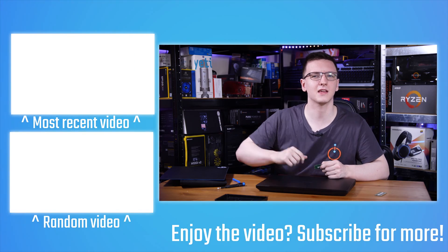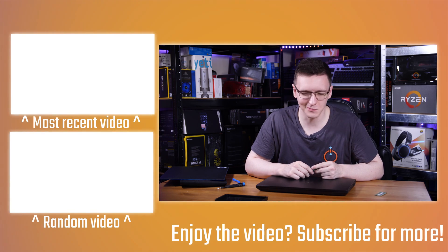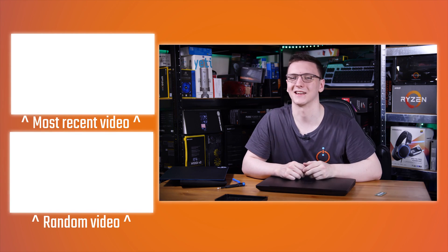I hope you enjoyed it. Feel free to let me know what you think of the new overhead camera style, and thanks for watching — I'll see you all in the next video.